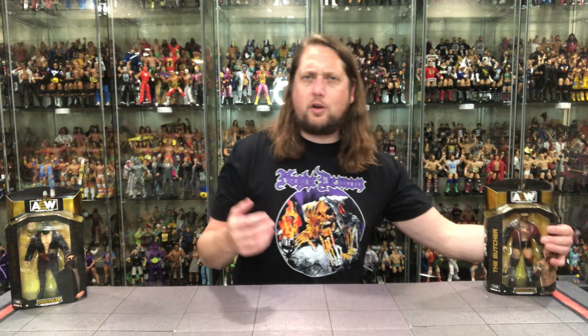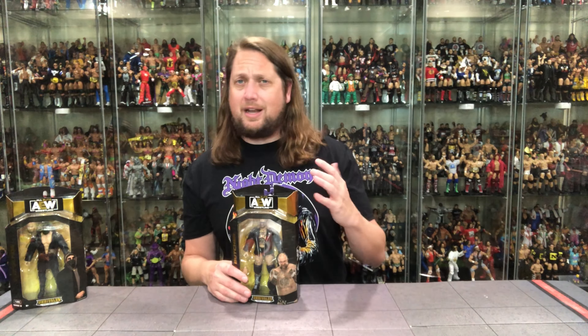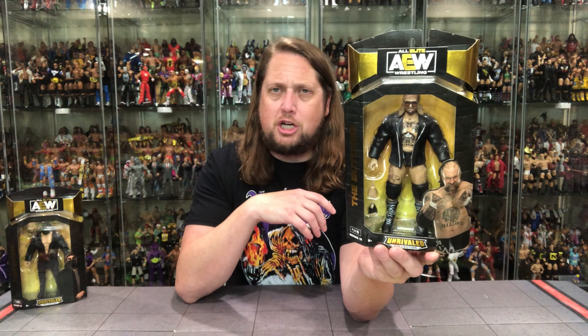We're going to kick it off with the Butcher over here. I used to work in grocery stores for a large part of my life going through high school and college, and the only department I never worked in was the meat department. So I never got to be a butcher, unfortunately, but maybe in a retirement life I'll get to do that. But the Butcher is looking good right here — I'm here for the Butch!